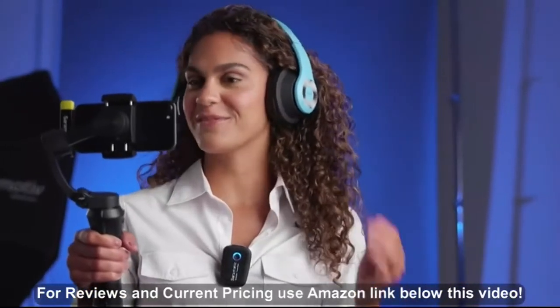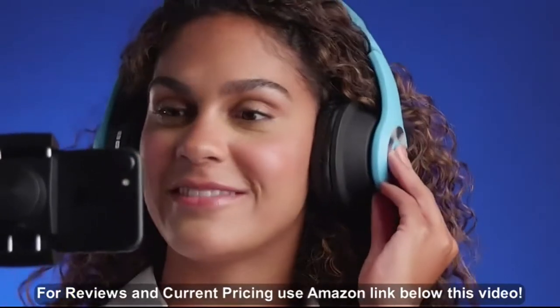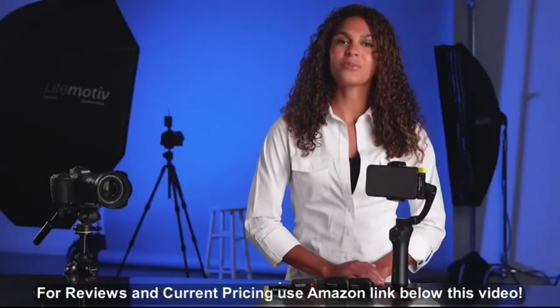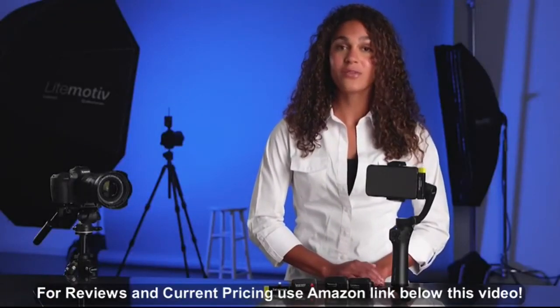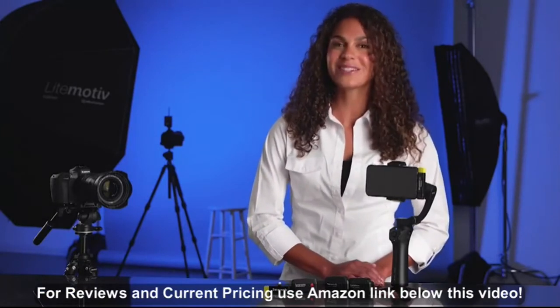Some premium apps allow for real-time monitoring with Bluetooth headphones. If your app allows this feature, we suggest monitoring with headphones during the shoot. Be sure to check out our other Blink 500 how-to videos for even more information, and subscribe to the channel for even more great content to come. Thank you for watching.